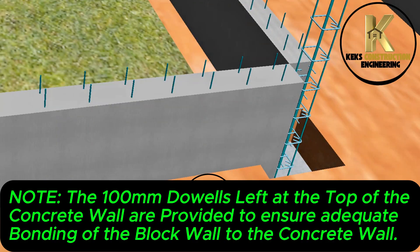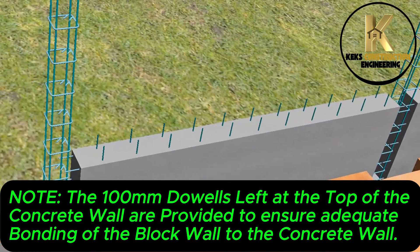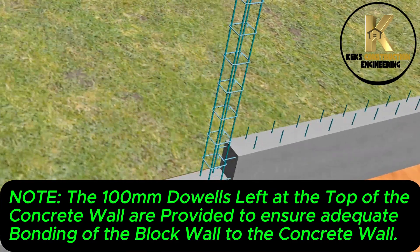Note: the 100mm dowels left at the top of the concrete wall are provided to ensure adequate bonding of the block wall to the concrete wall.